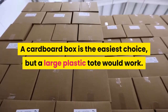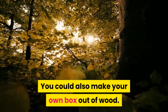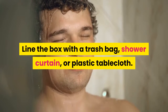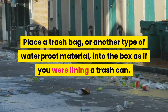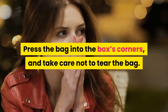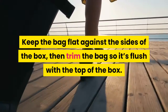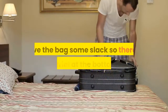A cardboard box is the easiest choice, but a large plastic tote would work. You could also make your own box out of wood. Line the box with a trash bag, shower curtain, or plastic tablecloth. Place a trash bag or another type of waterproof material into the box as if you were lining a trash can. Press the bag into the box's corners, taking care not to tear the bag. Keep the bag flat against the sides of the box, then trim it flush with the top. Duct tape the bag to the top of the box with strips of tape along the entire top edge.